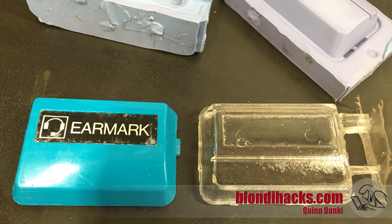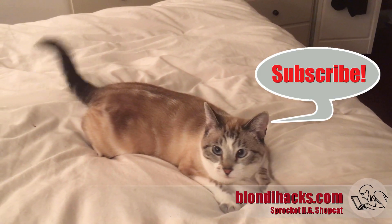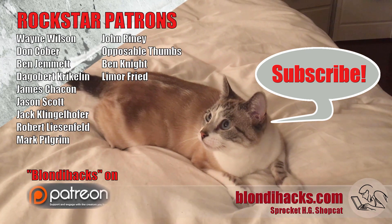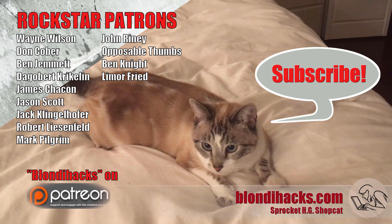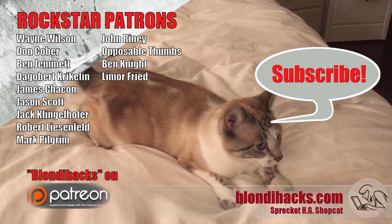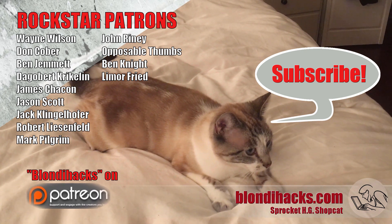Thanks very much for watching. Support me on Patreon if you haven't already, and thanks to all my patrons who make these videos possible. We'll see you next time.